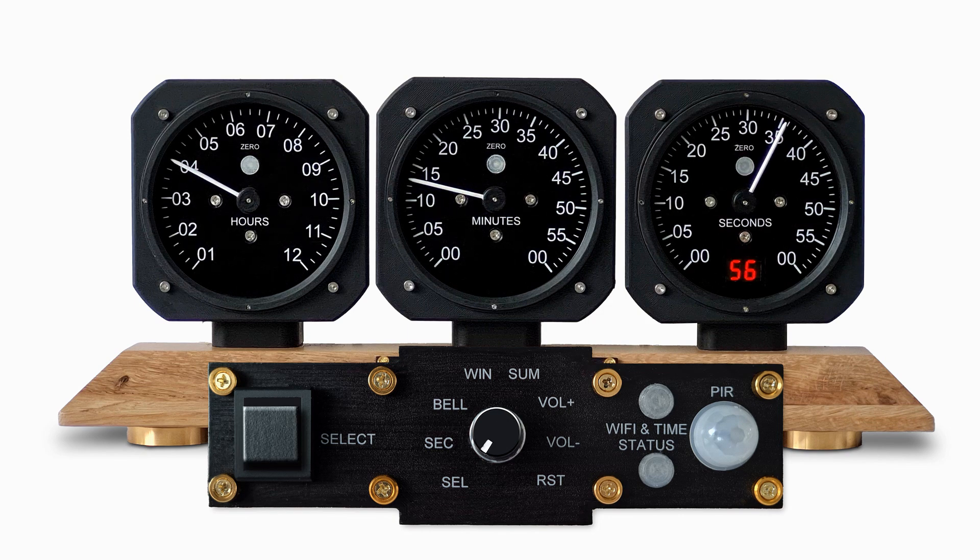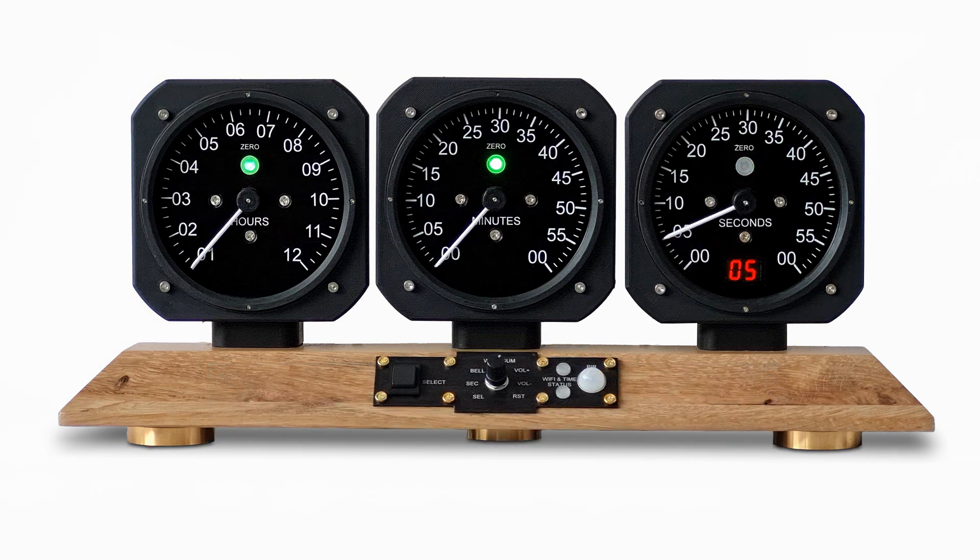Turn the control knob back to the select position and press select to restart the clock in summer time. The clock is now showing summer time.